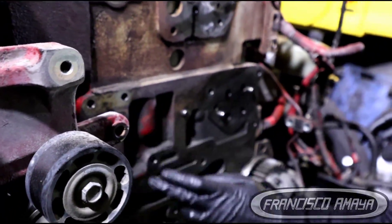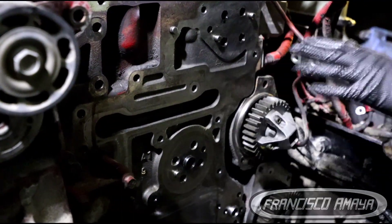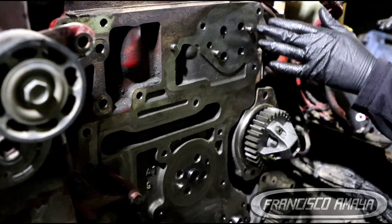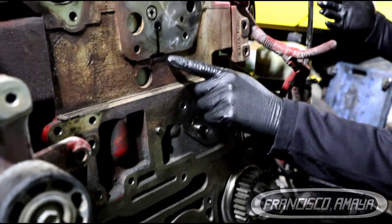Here we have a seal that goes right here, and this seal just starts leaking with no reason at all. There is no warning, there is no way to know when this is going to break. Just eventually, you're going to see wet marks like this.